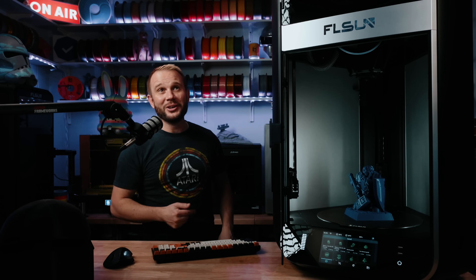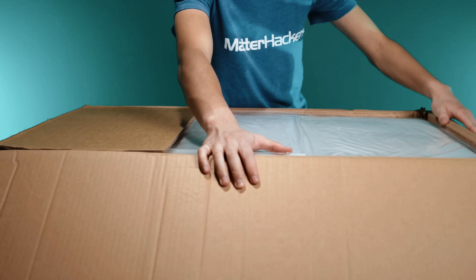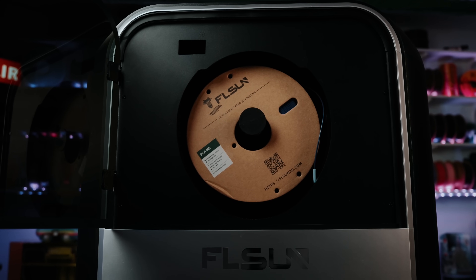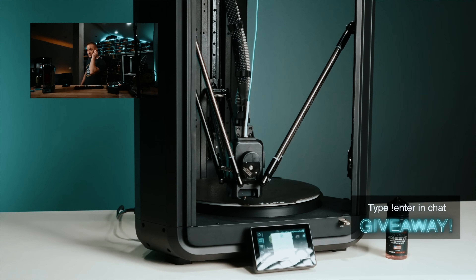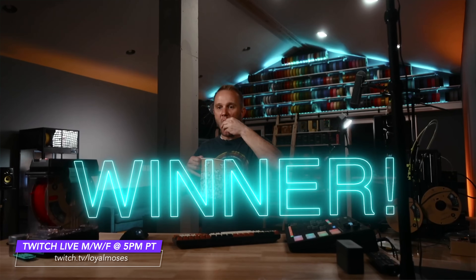One of the benefits of the T1 series over the much larger S1 counterpart is that these come flat-packed for you to assemble, so they can ship direct to your home and one person can carry them easily. Unlike the S1 series, those come assembled in a huge box that requires a couple of people to carry. Setup was easy — it leveled itself out using its probe, and we actually did the first print live over on our Twitch stream when Van put it together. Come hang out at twitch.tv/loyalmoses — Monday, Wednesday, and Friday at 5 p.m.